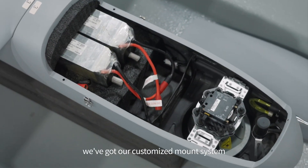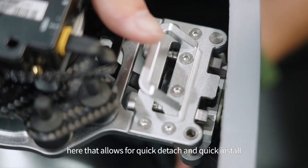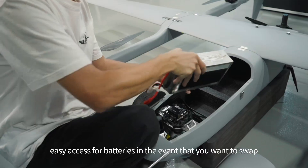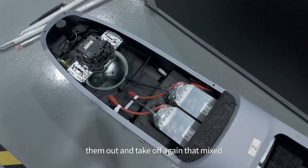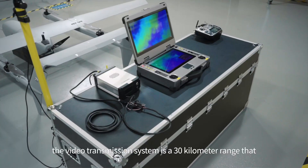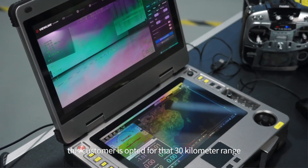Moving to the inside, you can see we've got our customized mount system here that allows for quick detach and quick install. Easy access for batteries in the event that you want to swap them out and take off again. That, mixed with an ArduPilot flight controller.